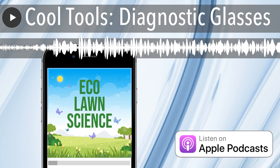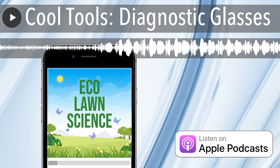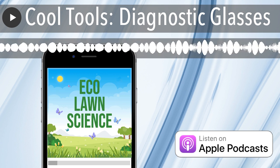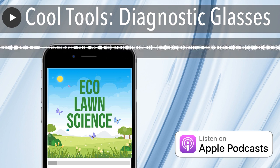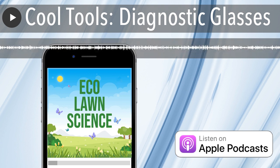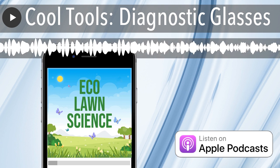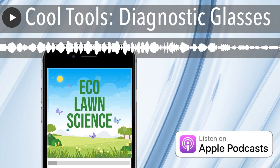These glasses really take the guesswork out and help you identify problems. My idea for homeowners is: put them on once a week and look over your lawn. You don't even have to walk the lawn — you can just look up and problems will jump out at you. That would be a huge tool in catching any major issues. If it's early drought stress, you can say okay, I'm going to get the hose and water this area more to bring it back.